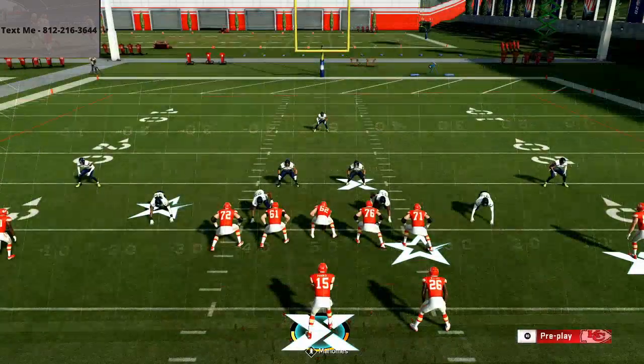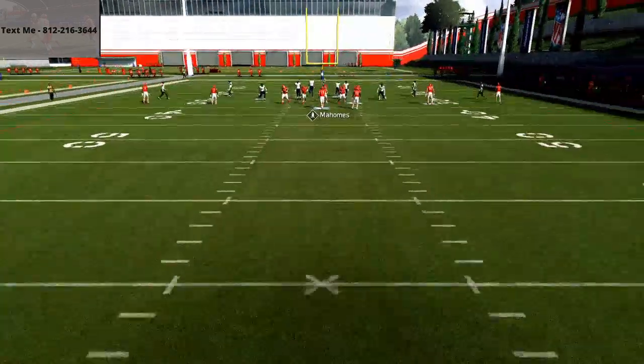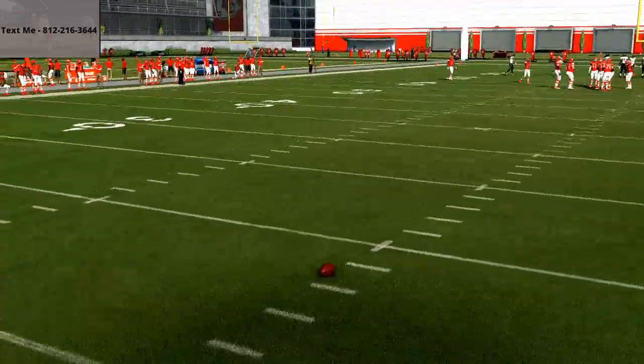In my opinion, this is the best base play in Madden, right up there with Mesh. What's beautiful about the Arizona Cardinals playbook is we're able to get a lot done from this formation. You can run it to either hash — it really doesn't matter, but I'm going to show it from the right hash today because that's my preferred side.